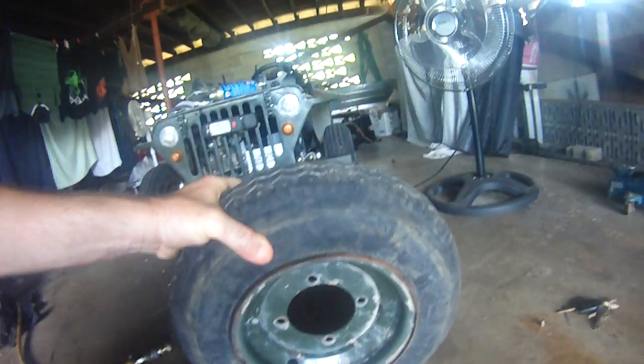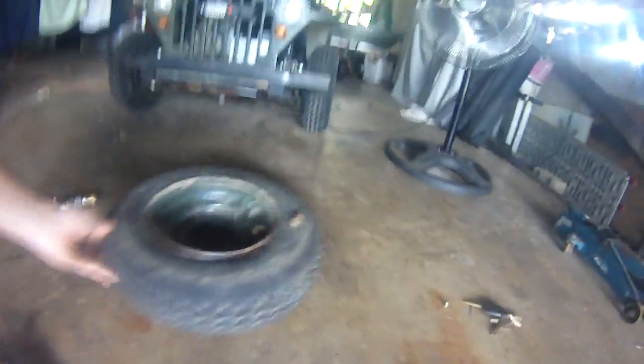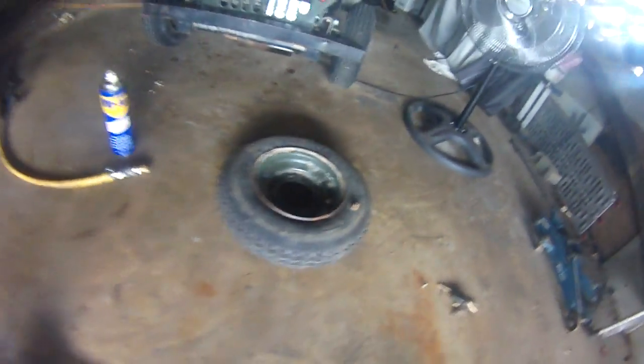There you have it — little Jeep tire, she's beaded again. Ripper. So obviously if you're ever going to try this, be very careful. Don't use me as a reference.